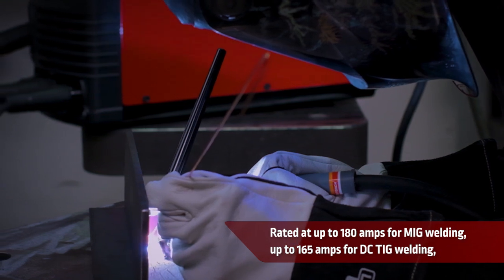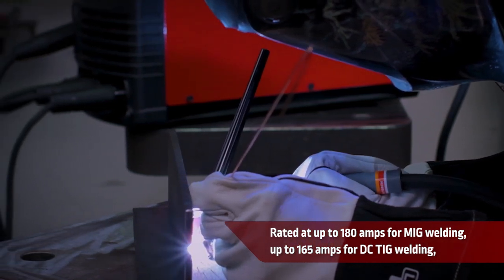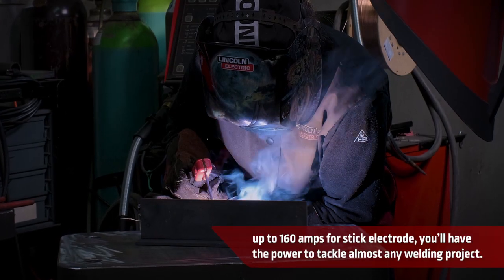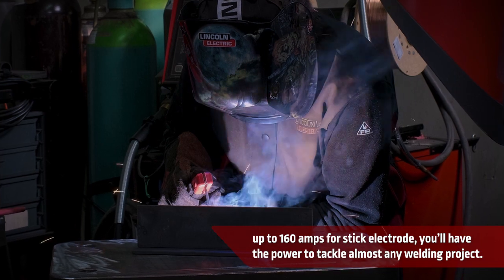Rated at up to 180 amps for MIG welding, up to 165 amps for DC TIG welding, and up to 160 amps for stick electrode, you'll have the power to tackle almost any welding project.